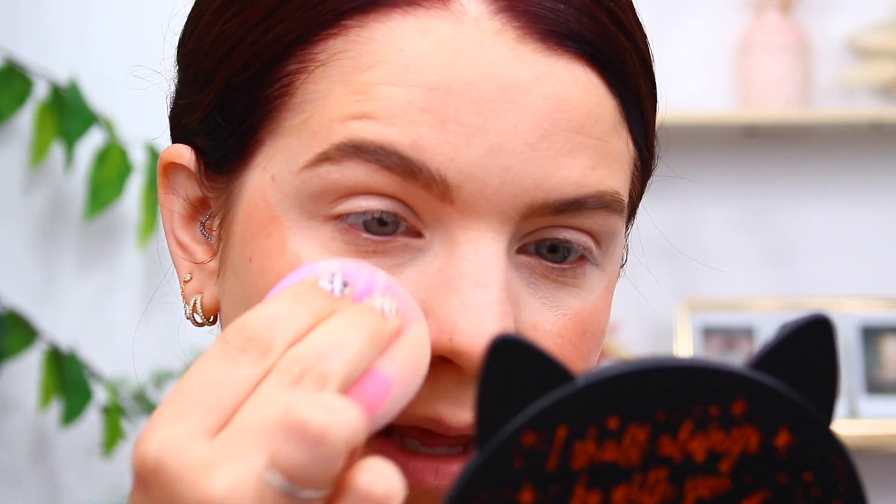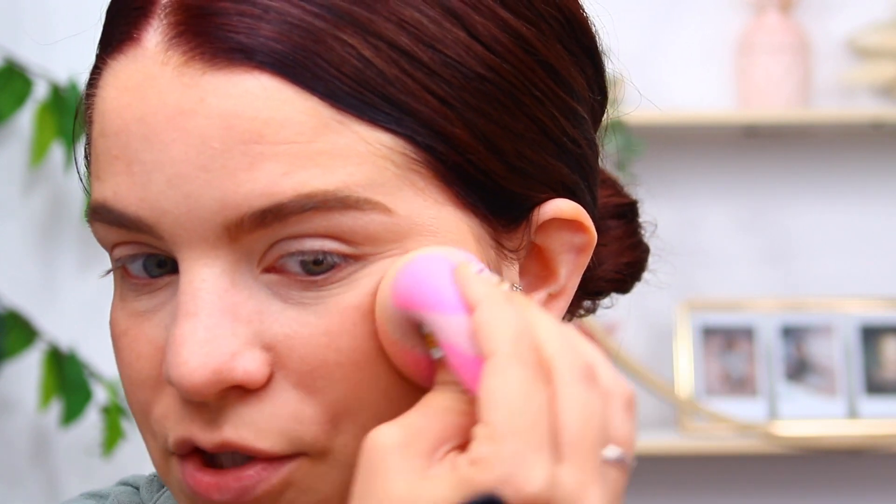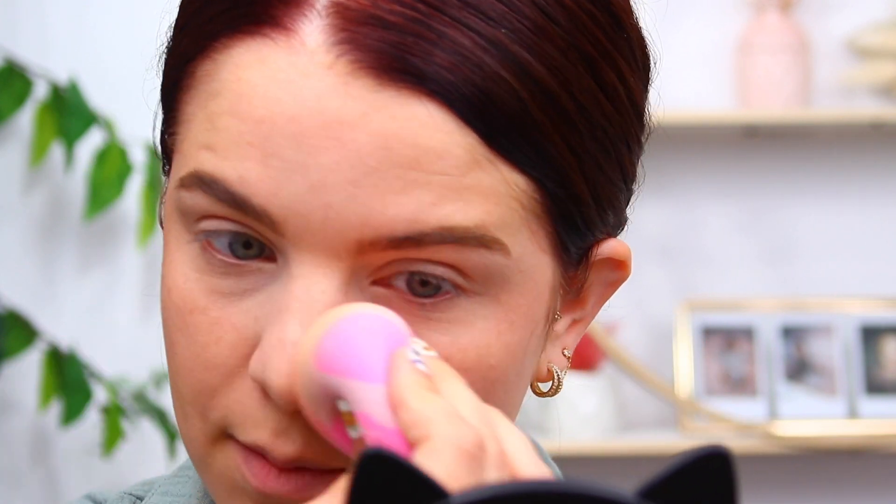These blush sticks are not my absolute favorite formula. I like them, but for my preferences personally they're not my favorite products. Sometimes I apply them directly and other times I put them on my hand first. I feel like when you apply them directly, they do end up looking fine — I don't think you have to sheer them out first because they are so sheer in formula. A lot of times I feel like they just blend into nothing, which is what I mean — they're more of a subtle blush formula. You really have to build them up if you want more pigment.